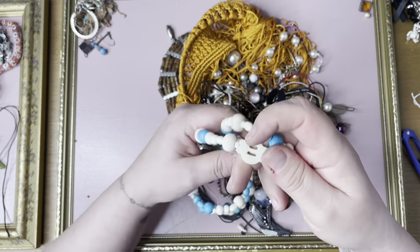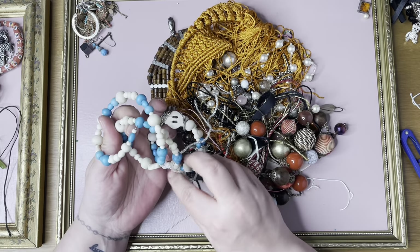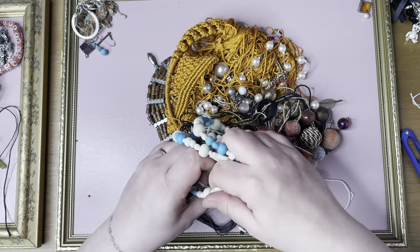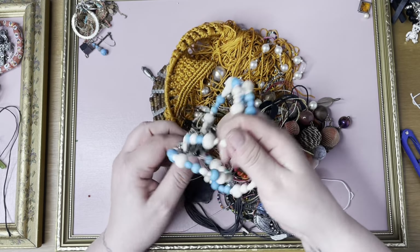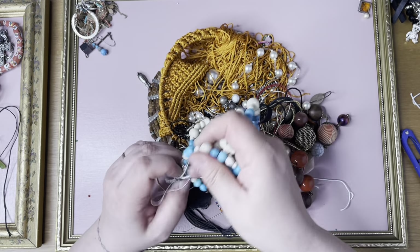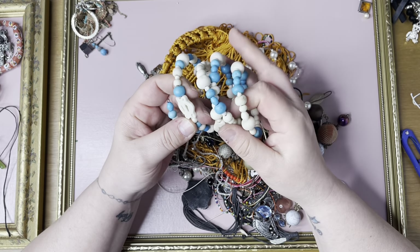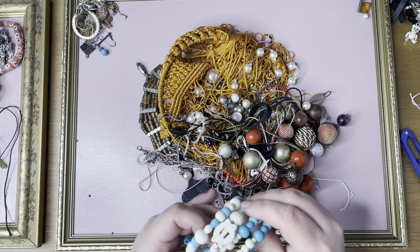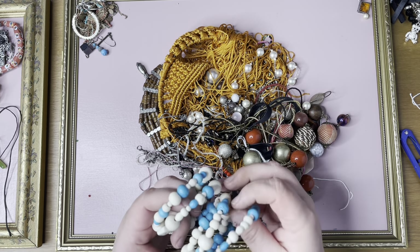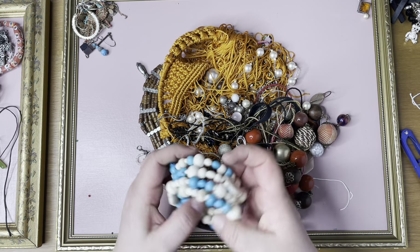I have no idea what that is made of — that is huge. I'm going to untangle it. It feels like a natural stone — it's not cold though. It's definitely not turquoise, it's probably something else. I'll check it out though.